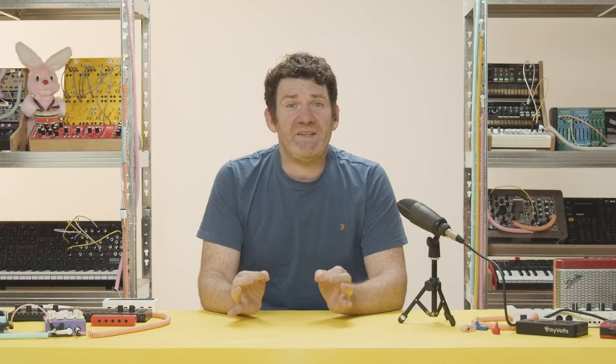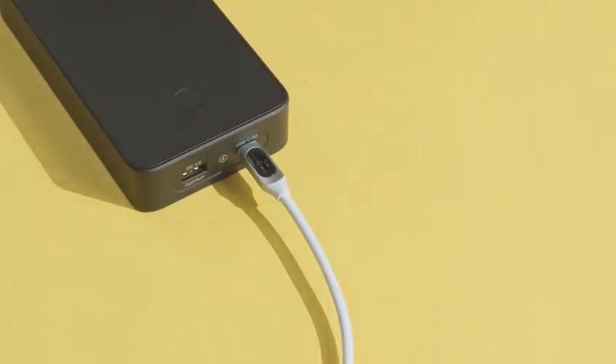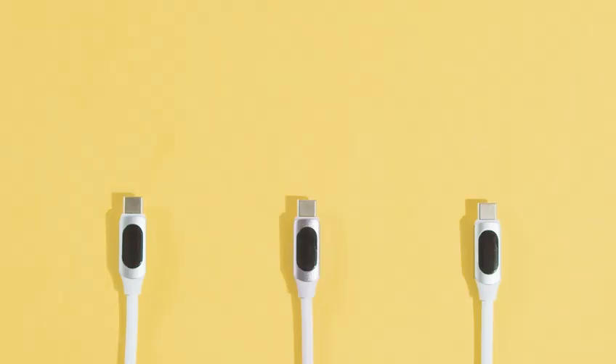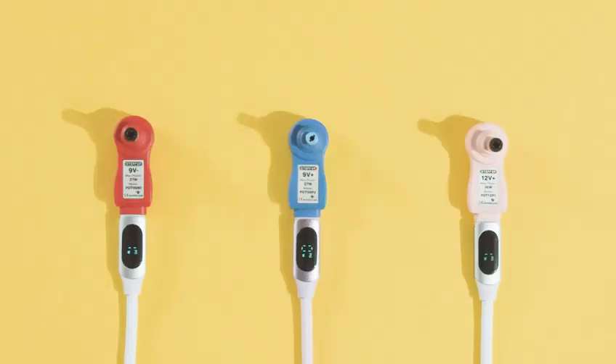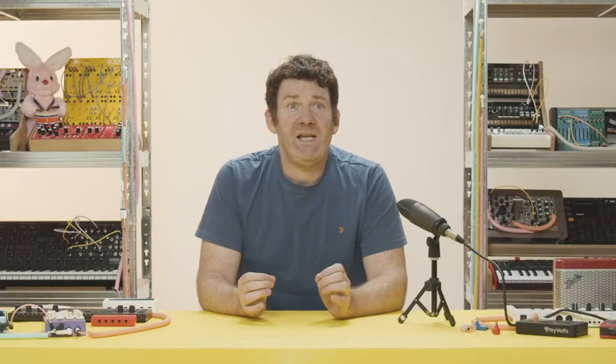Here at MyVolts, we've spent the last 10 years working on creating the perfect USB power solution. Now, we think we've cracked it. We've used the new USB power delivery standard to create STEP UP, a USB-C power tip with the right voltage for your gear. It means you can power almost anything with USB.